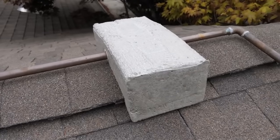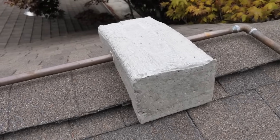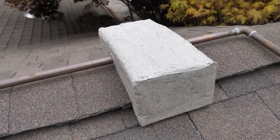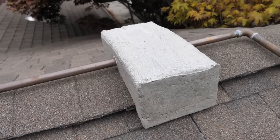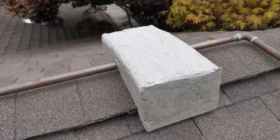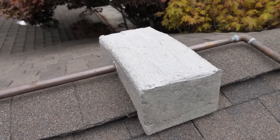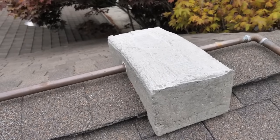This is a concrete block that I cast to hold down the pipes. I made ten of these, and later on in the video I'll show you the forms that I used. The copper lines go through a one-inch PVC pipe that's cast into the block.